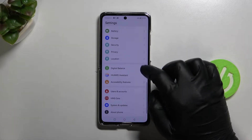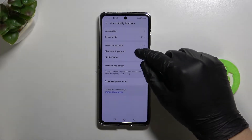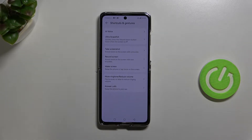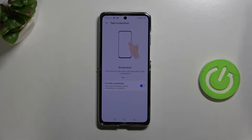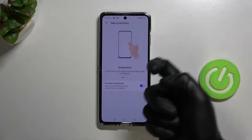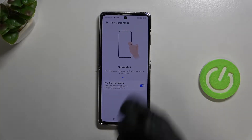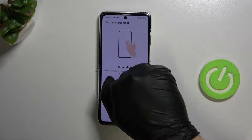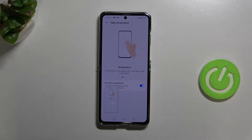For the last method, go to Settings, find Accessibility Features, then Shortcuts and Gestures. Here you can find the option to take a screenshot. You can do a knuckle screenshot by tapping twice with your knuckle. It doesn't always work on the first try.